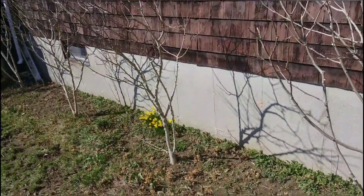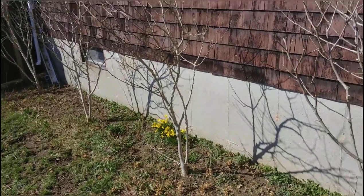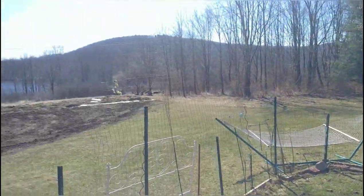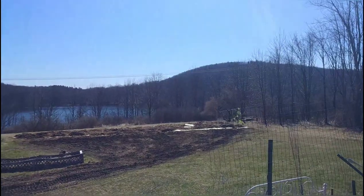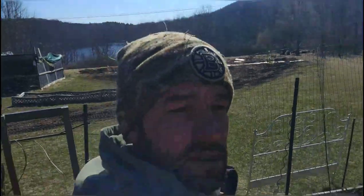We already got some baby daffodils coming in, so spring is supposed to be here via the calendar. It's a little chilly here in northwest Connecticut, but that's all right — enjoying the day nonetheless. I hope you all are too. Stay positive out there and take care, y'all.